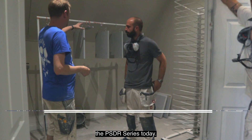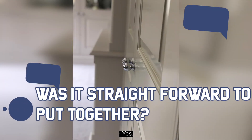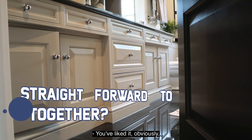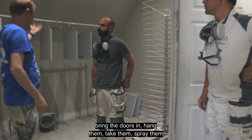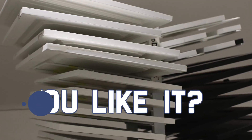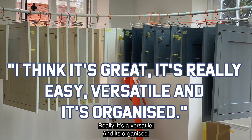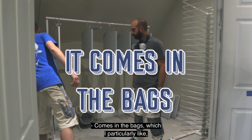We've been using the PSDR series today. You guys put them together — it was pretty straightforward. You liked it, obviously, because we've been able to just bring the doors in, hang them, take them, spray them, and bring them back and everything else. Do you like it? I think it's great, yeah. It's really easy, versatile, and it's organised. Comes in the bags? Yeah, which I particularly like.